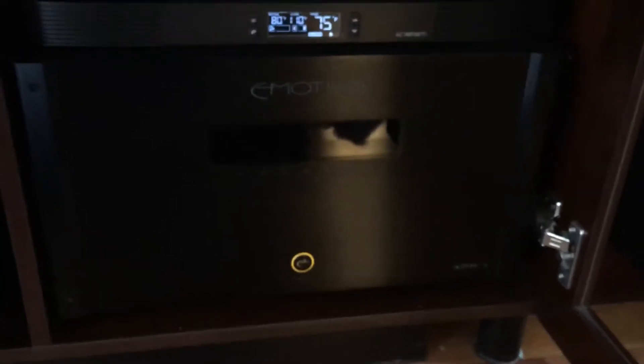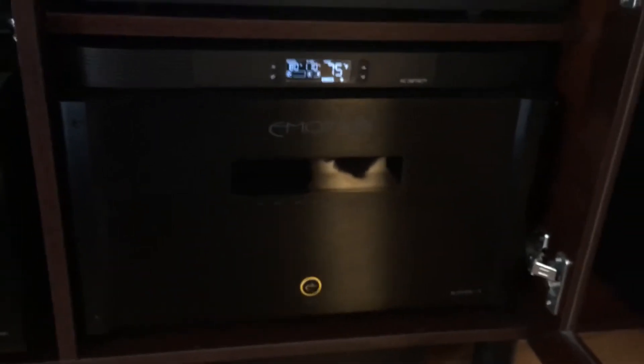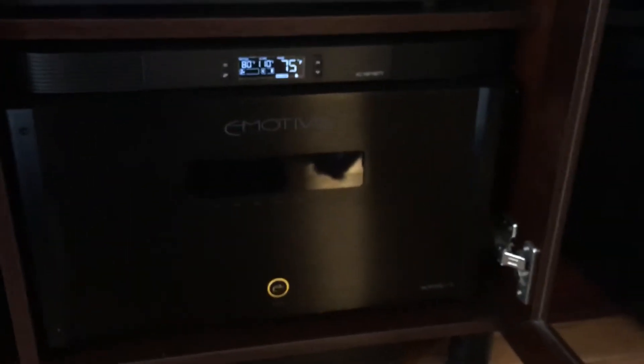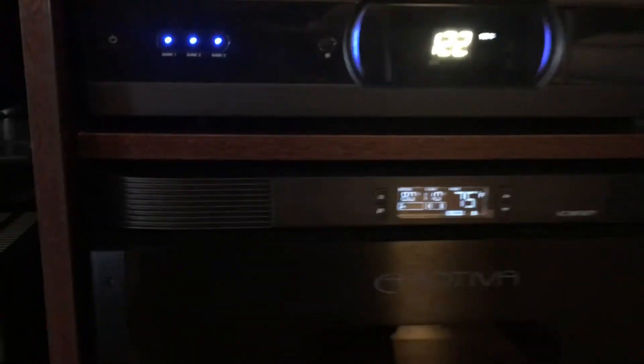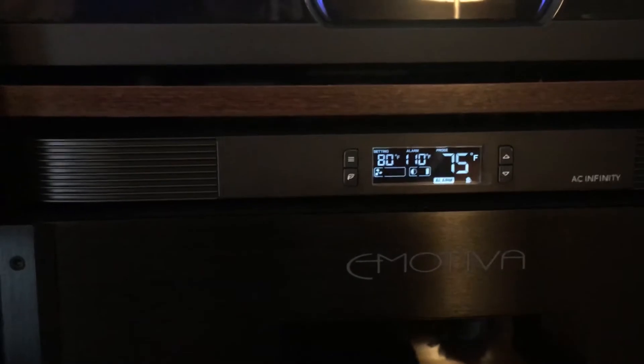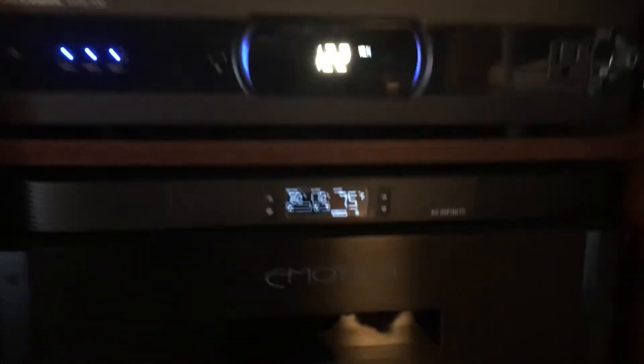This is the Emotiva XPA7. I'm using all seven channels — four for my front towers, bi-amping them, one for my center, and two for my rears. It's a fantastic system. It's only about an inch and a quarter high, so it's really good for tight spaces like you see here. The rear exhaust was needed because I have my amplifier sitting behind glass.